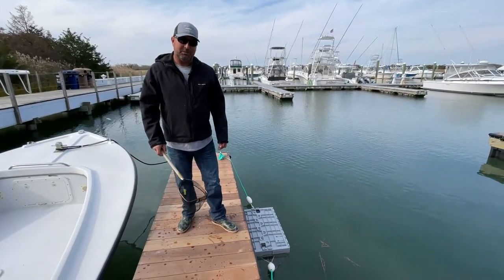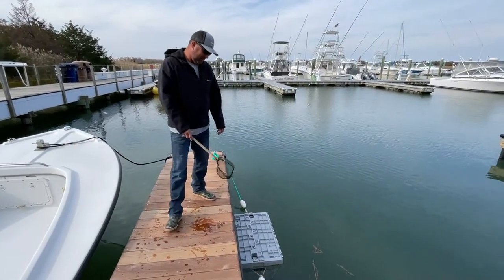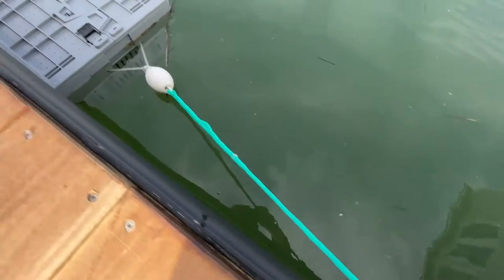Hi, I'm Frank Wise. I'm here to talk to you about the multiple uses of this Lobster Trap I purchased at Sea Gear Marine.